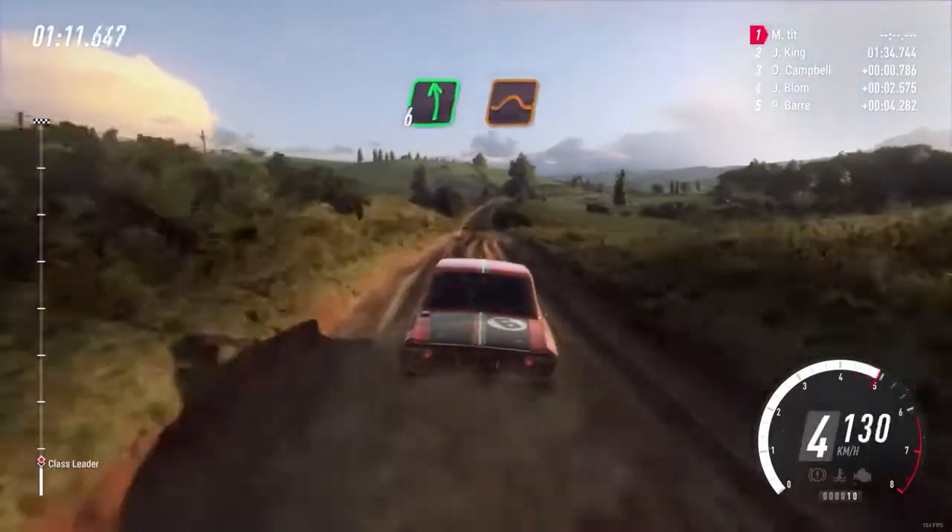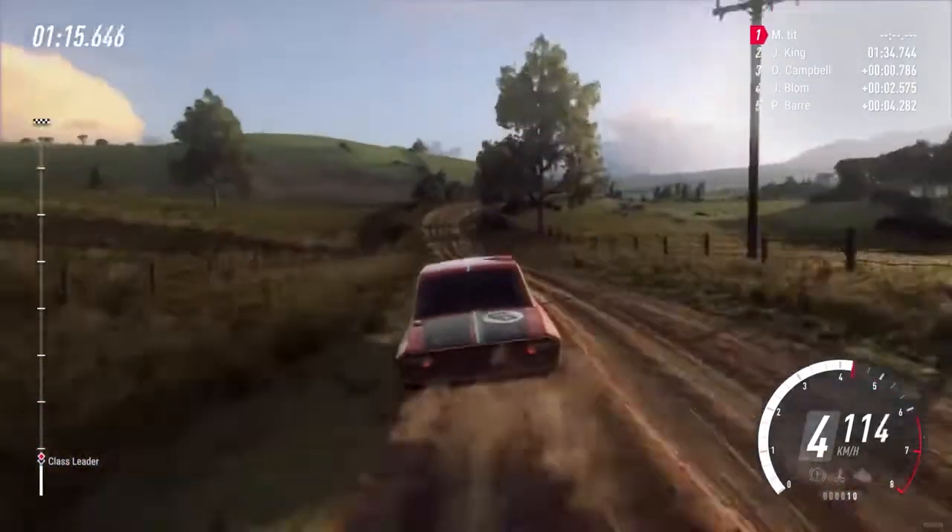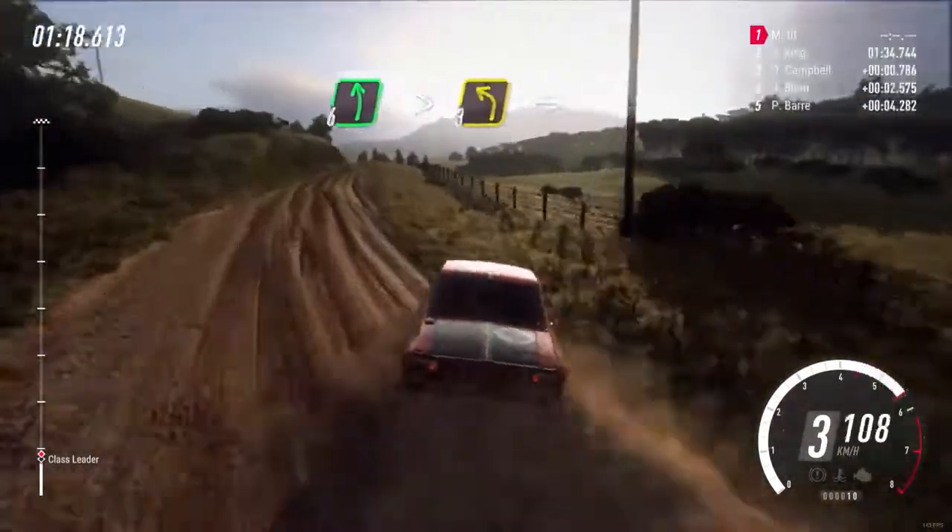Flat left over jump into small cut, 4 right long. Into 6 left over crest long tightens, 3.